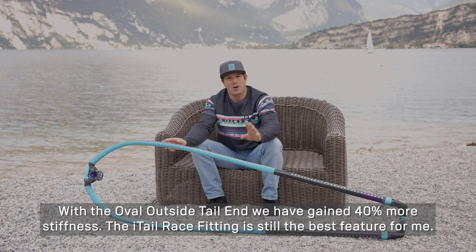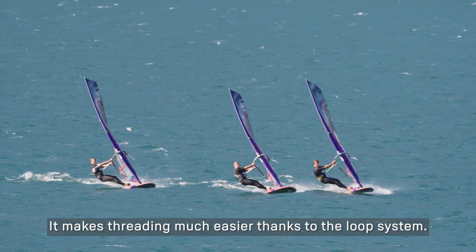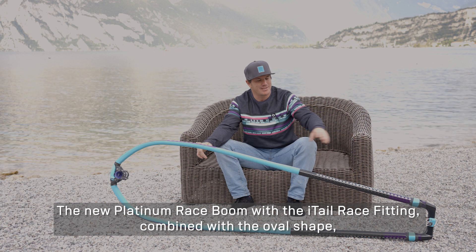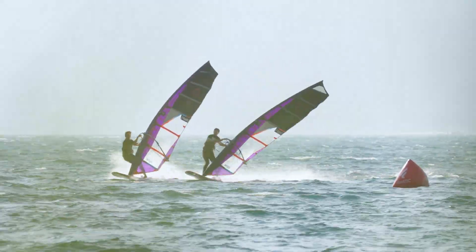The Altair Race Fitting is for me the best feature of the Platinum Race Boom. It is very easy to use with the loop system. The new Platinum Race Boom with the Altair Race Fitting combined with the oval shape is for me a must for every expert. See you next week!